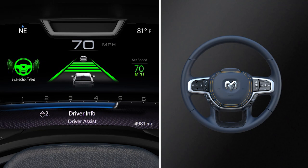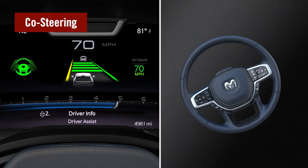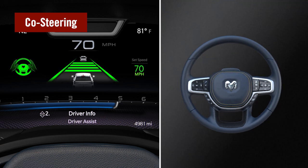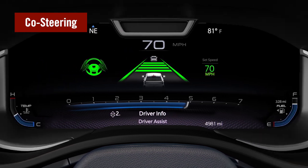In hands-free mode, you can keep your hands on or off the wheel. But if the system detects steering input, it switches to hands-on mode. While the driver is steering, the system remains active but reduces its assist to allow for easier maneuvering. Full assist will resume a few seconds after the driver stops steering, and if the proper conditions are met, the system will return to hands-free mode as well.